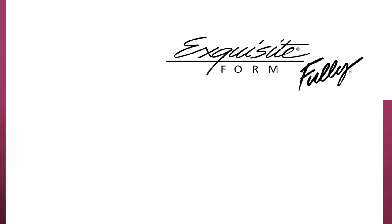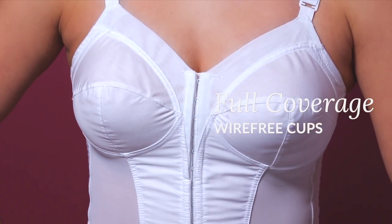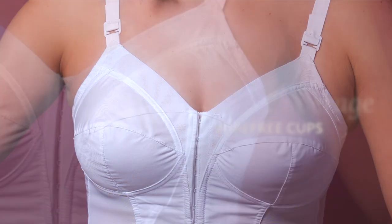The Exquisite Form Fully Front Closed Long Line Posture Bra — smooth your figure while supporting your posture. The foundational full-coverage wire-free cups add lift and contouring.